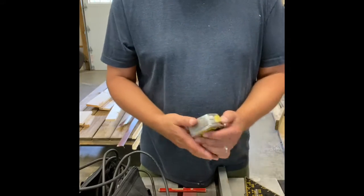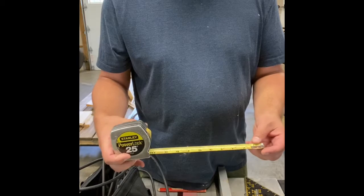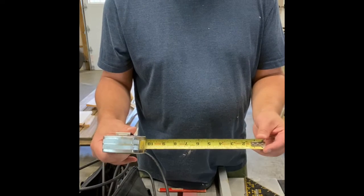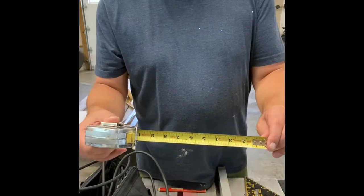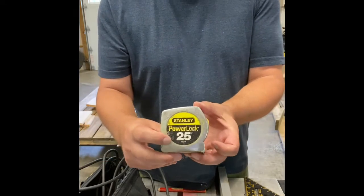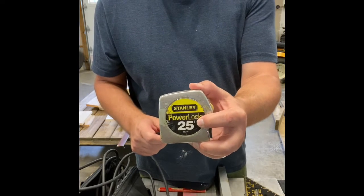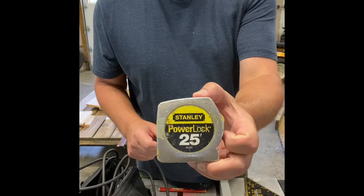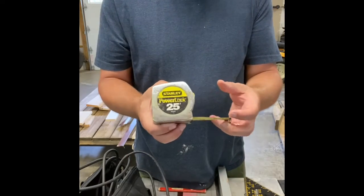We're going to be using a 25-foot tape measure. We'll measure off the size of everything we need to do and I'll explain it as we go. This one's marked off in sixteenths. A lot of people don't realize that the one line past the 25 is the foot symbol — if it has two lines that would be inches. Simple 25-foot tape measure.